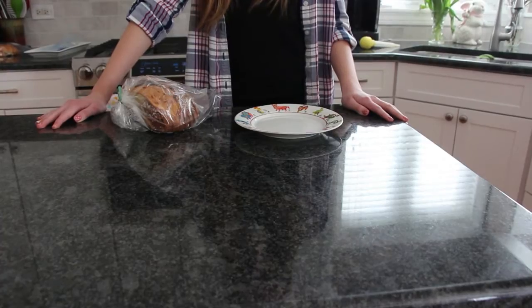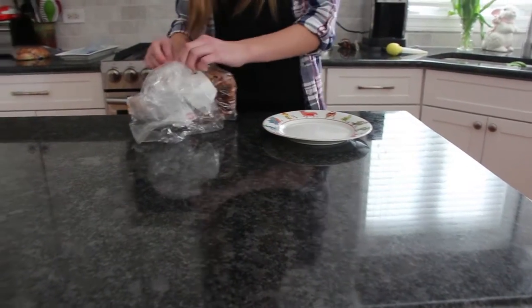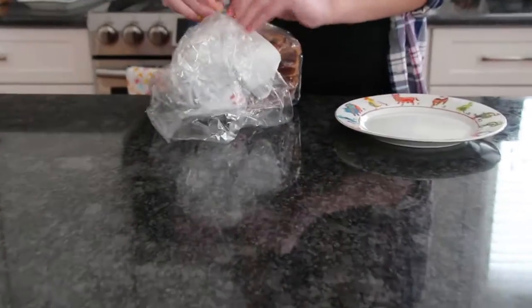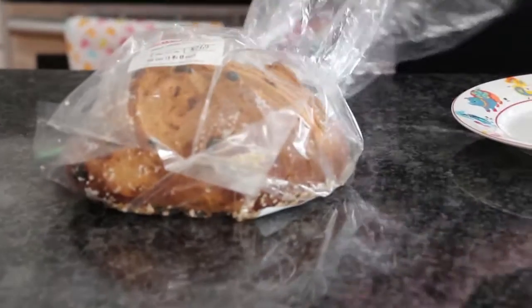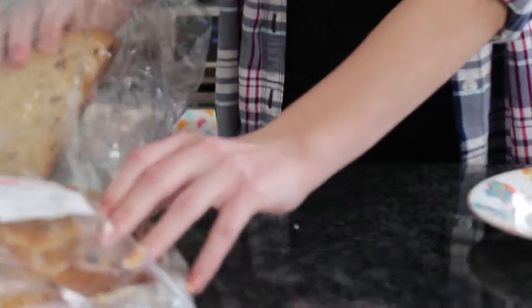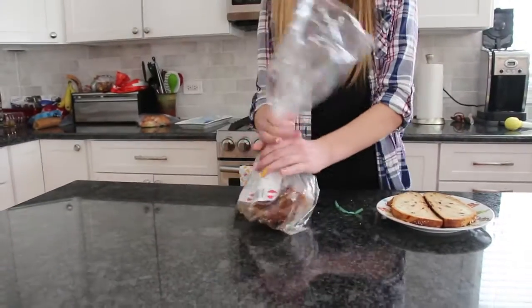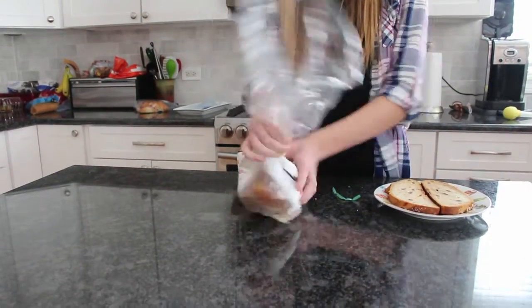Put the bread on the counter. Step three, get the bread out of the bag. Close the bag of bread, otherwise your bread will get all nasty.